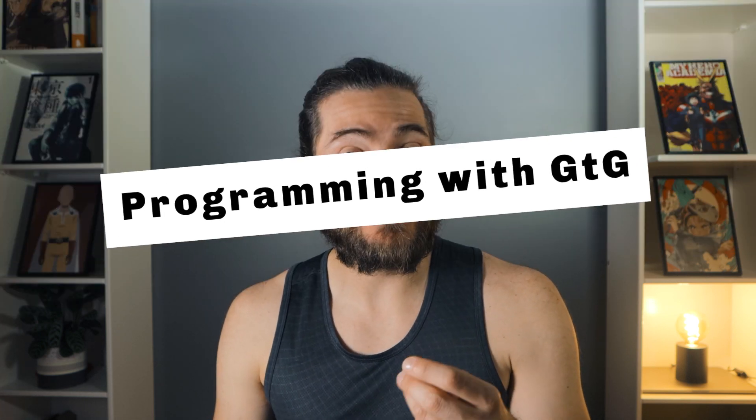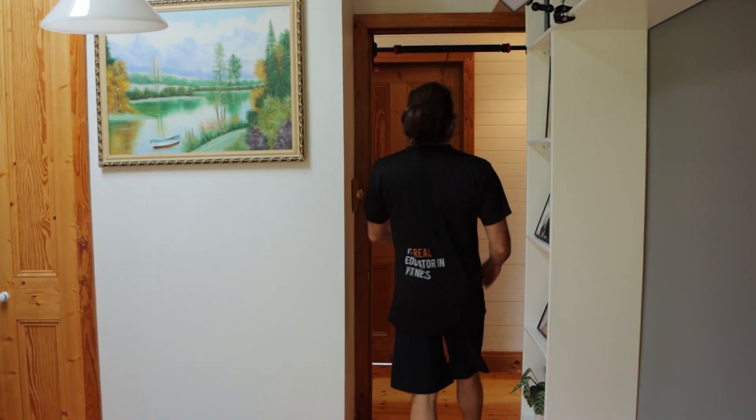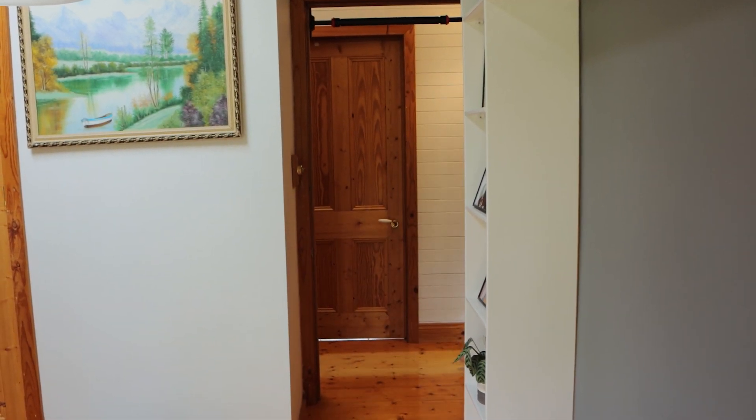Now that the bar is set up, we need to decide how to structure training. One option is an every-hour-on-the-hour program — every hour you do four pull-ups, as many sets as possible throughout the day. Another option is a rule like: every time I walk past this door, I do four pull-ups. For me, I have the bar on my office door and do a set every time I go to the toilet or kitchen — currently managing 10 sets per day.